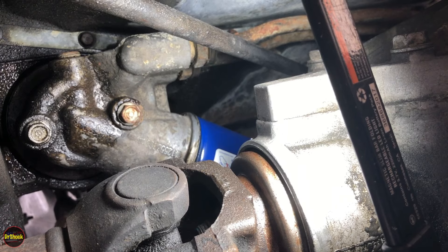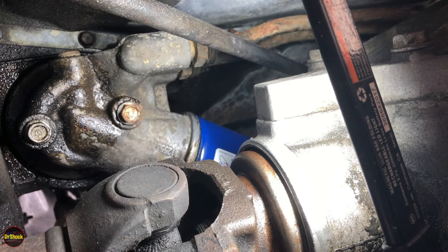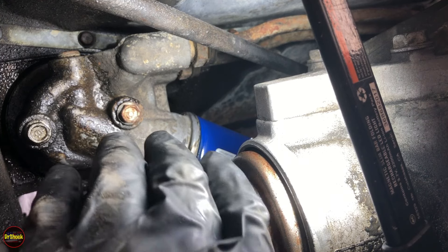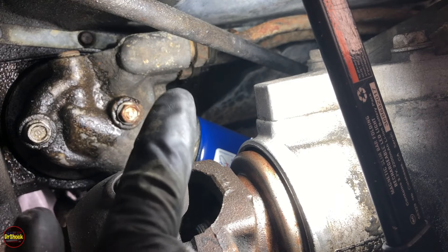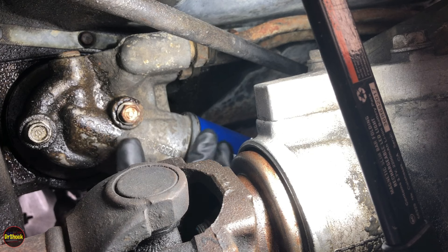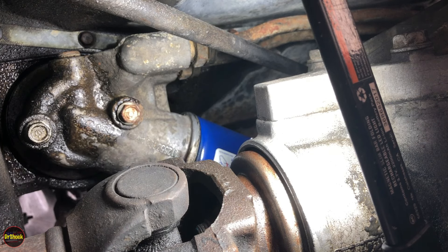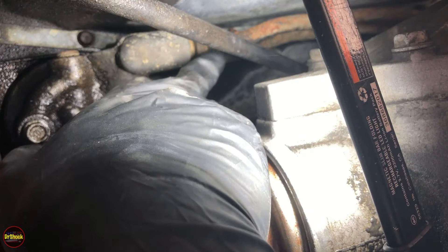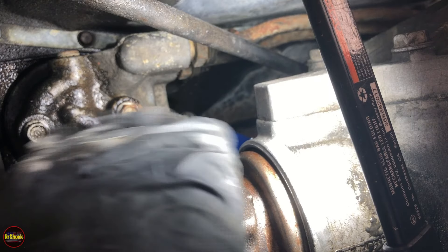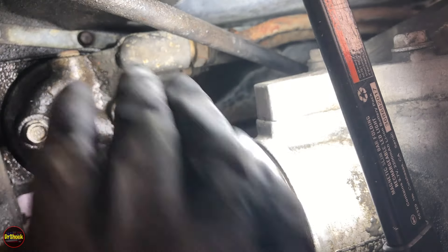In this video we're continuing to work on some oil leak problems on this 5.7 liter Vortec V8 on a 98 Chevy Cheyenne. What we've got in view is the oil filter adapter. This is a four-wheel drive K2500 truck and we've got some oil seepage around the mounting bolts. We're clean over where the oil cooler lines come in, so most of our problems are going to be either the sealing around these bolts or the gasket where this mounts up to the block.